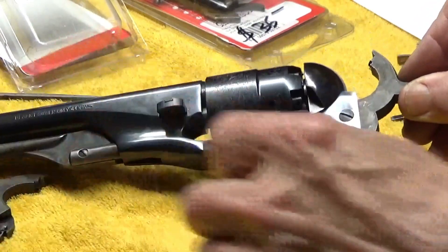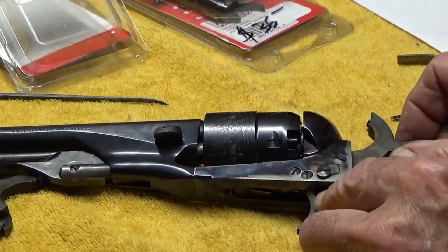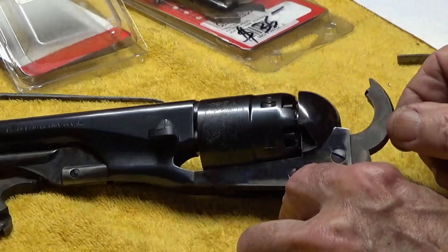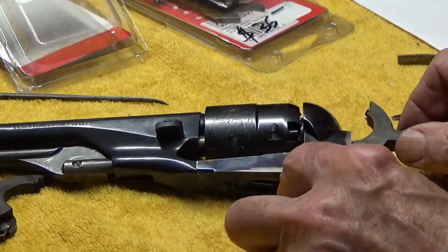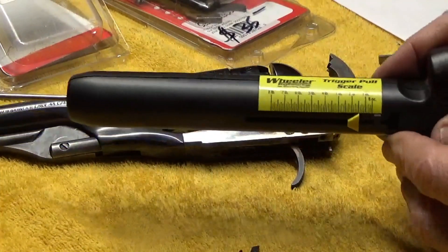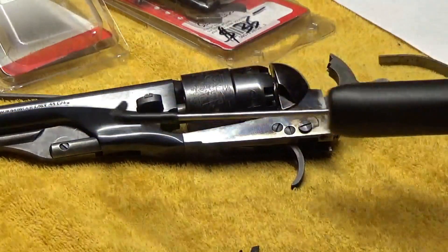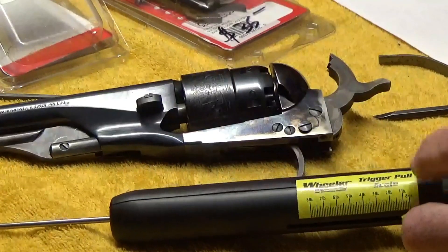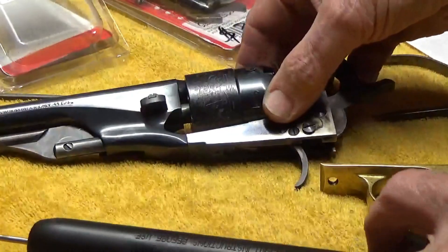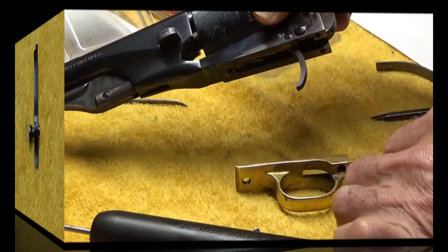That's what we discovered in the previous session - after taking quite a bit off the sear on the trigger in desperation, we made that switch with the hand and the thing locks up. What I'd like to do with the new parts in here is check the trigger pull, but the problem is we can't get the guard on because the trigger's too long. So in order to check that, we're going to have to grind that new trigger off so it'll fit inside the guard.